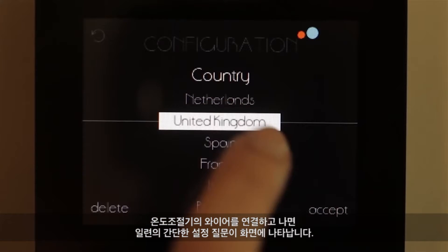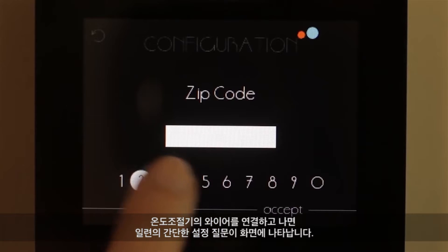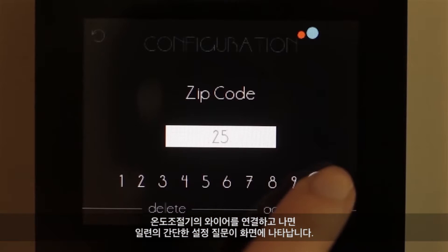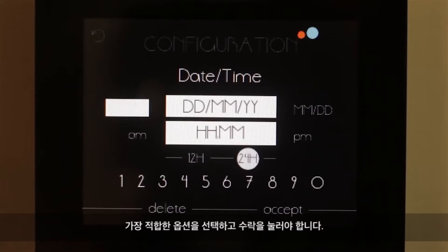Once the wires of the thermostat are connected, you will see several screens with a series of simple setup questions. You will just have to select the best option and press Accept.